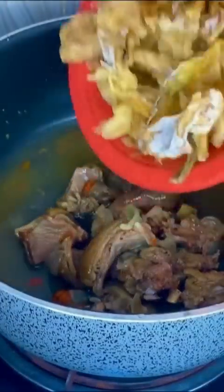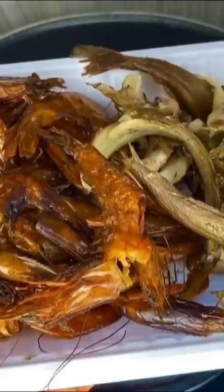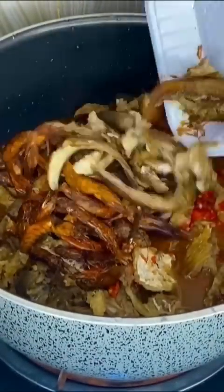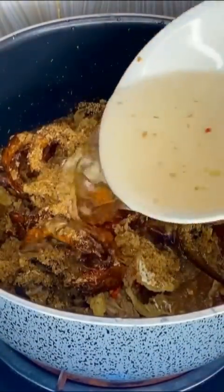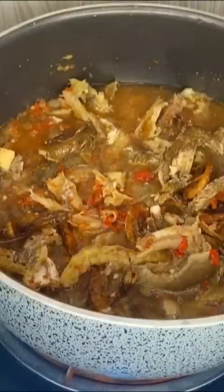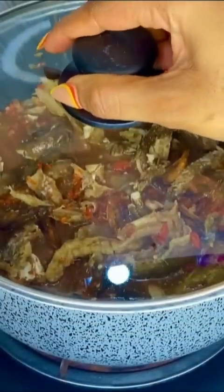Here is the easiest Obono soup recipe you can find. All you need to do is add your protein to the pot. Add your fish, crayfish, fish spice, and season to taste. Add some water and your iru, give it a very good mix, then cover for it to come to a boil.